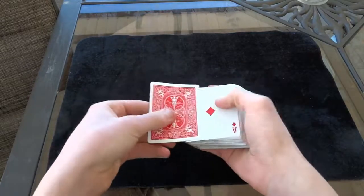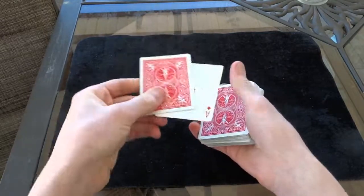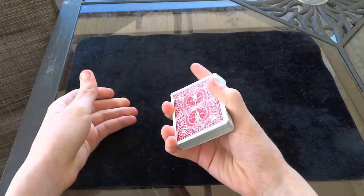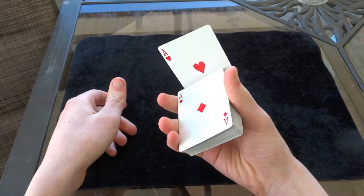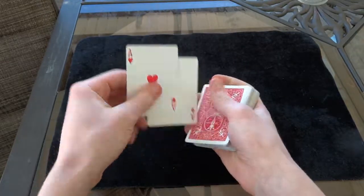You start with the cards face to face like this, whatever two cards you're going to be producing. Then you take your index finger — you start in a mechanics grip, take your index finger like this, plant it on top, and you basically flick it out like that, and you do the production.